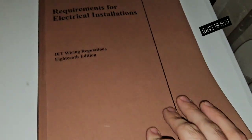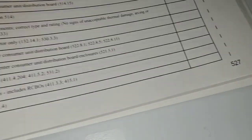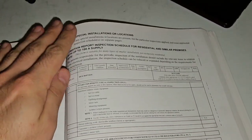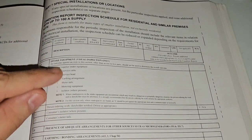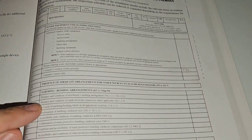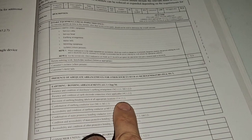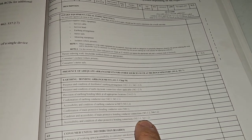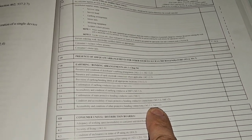We get our brown book out — hopefully everyone's got the latest one. Page 527. Now this is an example of the inspection sheet that we're going to go through. What's important on it is that each one of these has a reg after it, so you can actually look up exactly what you're looking for. This is where things can get a little bit easier while going through the inspections — you can refer them to a reg.